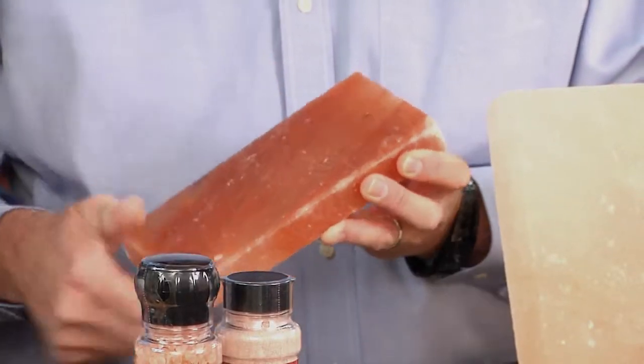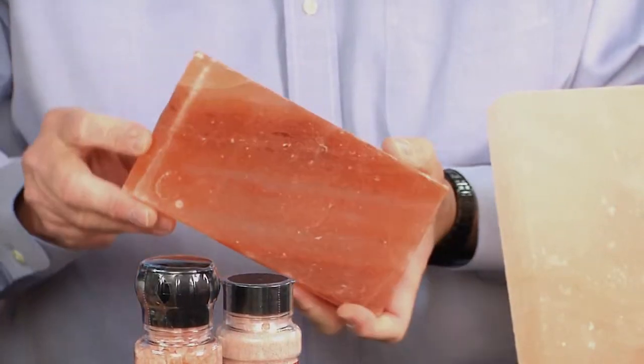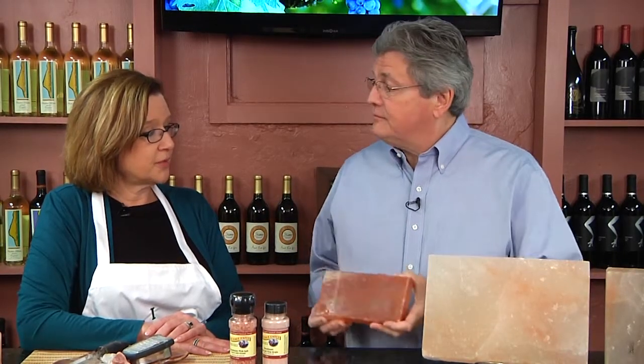And the nice thing about it is it's very easy to care for. You never wash this, never put soap on it, you just rinse it off. If there is any food on it, you just scrape that off to the side with a spatula. It's salt, so it's antimicrobial — nothing lives or grows on salt.